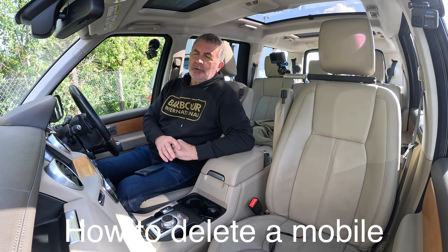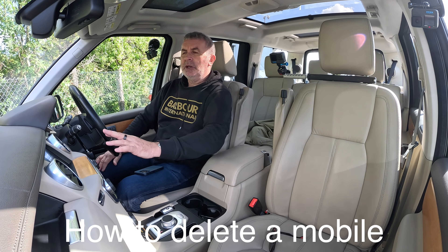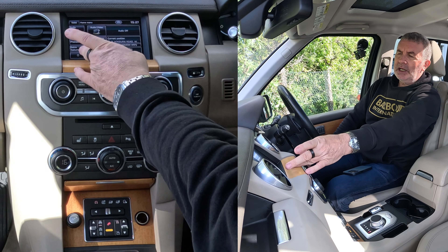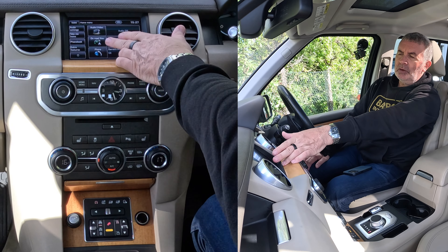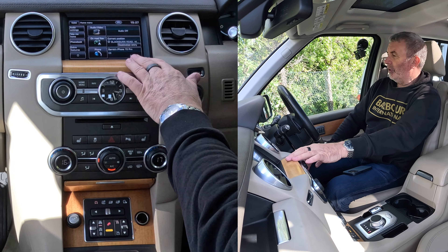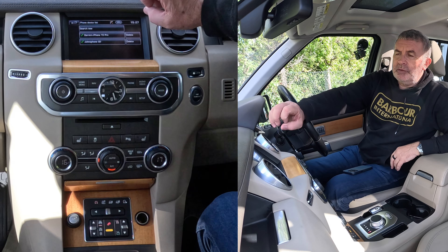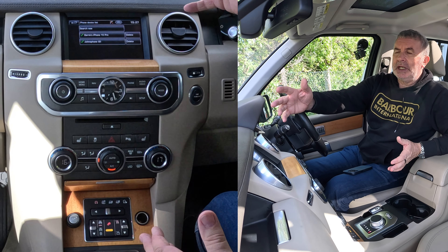I'll just show you how to delete a mobile from the Bluetooth audio system in this 2013 Land Rover Discovery. From any screen, you've got the menu here — you've got audio, video, navigation, and phone. If I click on phone, it brings up the phones that can be connected. There's nothing connected at the moment.